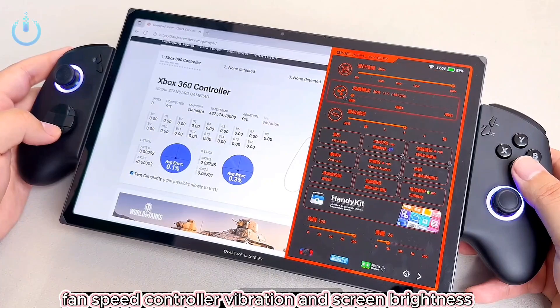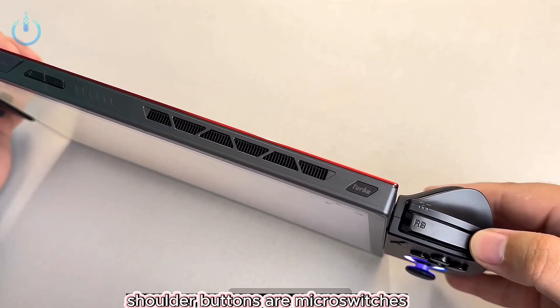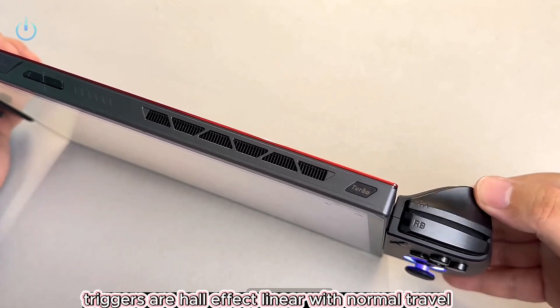Power consumption, fan speed, controller vibration, and screen brightness can be adjusted. Shoulder buttons are micro switches with short travel and quick actuation. Triggers are Hall Effect linear with normal travel.